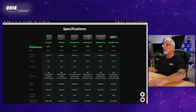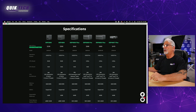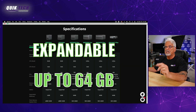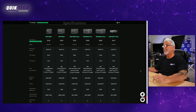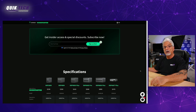Taking a look at the specs of the DXP4800 Plus, the operating system is the UGOS Pro — we'll talk about that a little later. The CPU model is the Intel 8505, an x86 12th generation Intel Pentium Gold, five cores, six threads. It comes with 8GB of DDR5 RAM, expandable up to 64GB. It has SSD storage up to 128GB, four SATA drive bays, and two M.2 SSD drive slots.